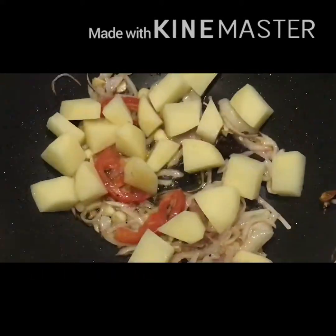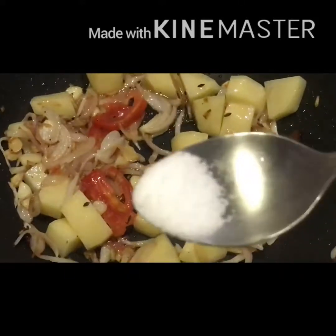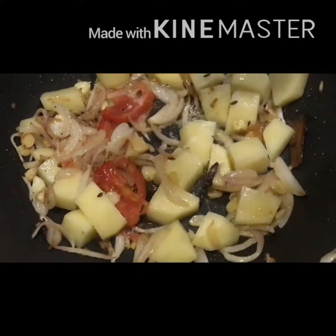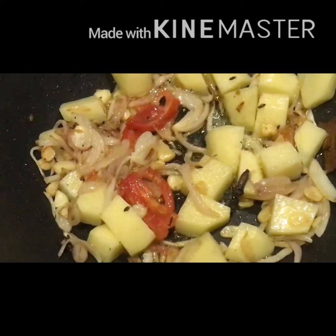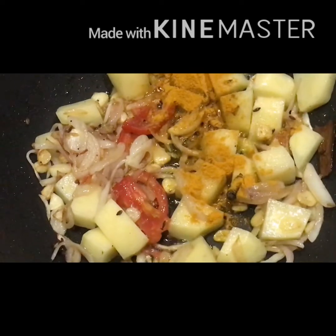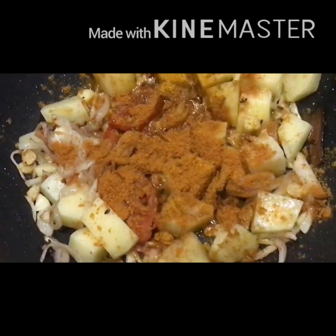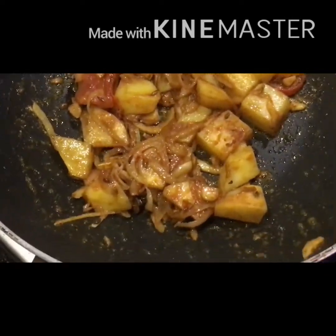Add the tomatoes along with the potatoes and mix well. Now I am going to add all the masalas. First, 1 tablespoon of salt — you can change it according to taste. Then 1 tablespoon turmeric powder, 1 tablespoon chili powder, coriander powder, and lastly half a tablespoon garam masala powder. Mix it well.